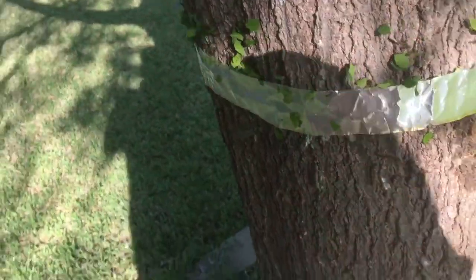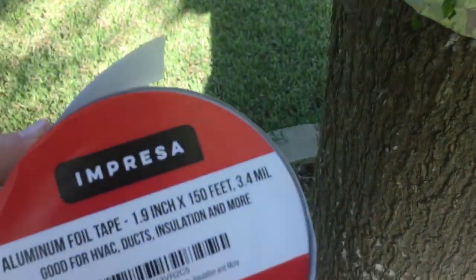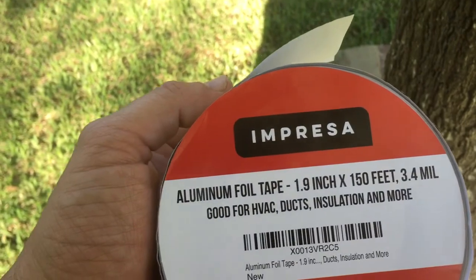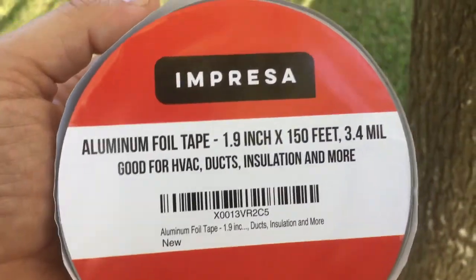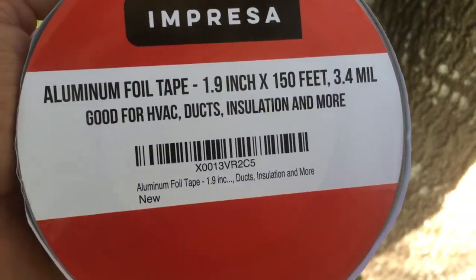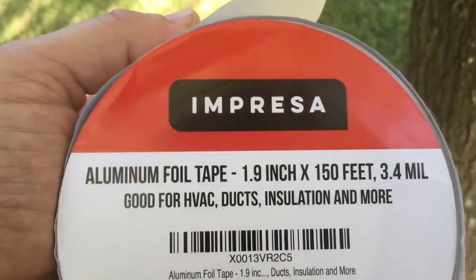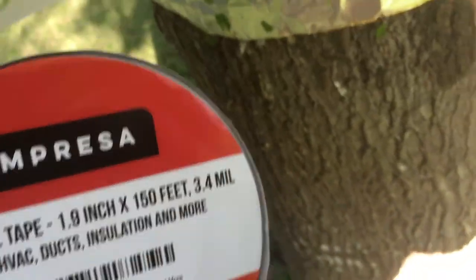It's about 10 minutes later and I just wanted to check on how they're doing. This is the tape I'm using — Impressa aluminum foil tape, almost two inches wide, 150 feet long, 3.4 mils. The average tin foil I was using is something like 0.06 mils, so it was really, really fine and they were cutting through it.